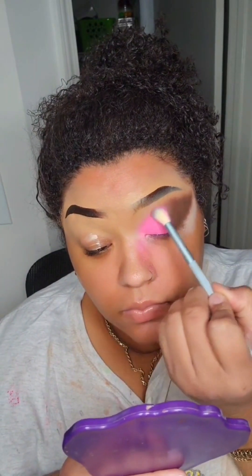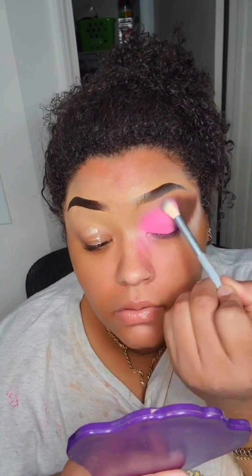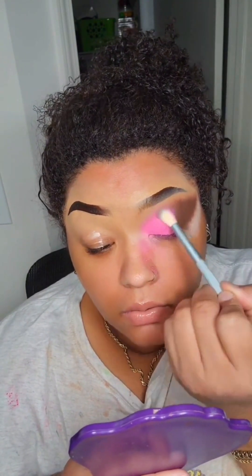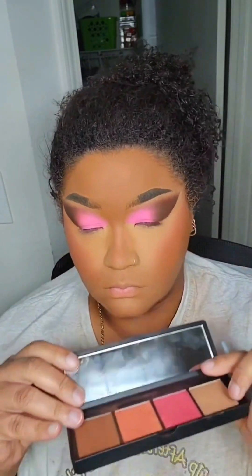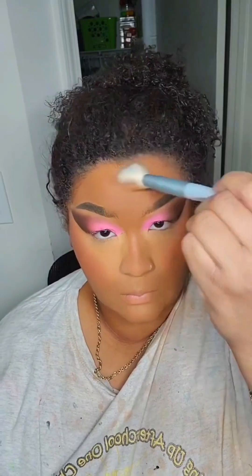Just blend it out — hold the brush toward the end, not at the front. Taking this Smashbox Halo Face Sculpt thing — I forgot what it's called exactly, I did a whole video on it so go check that out.